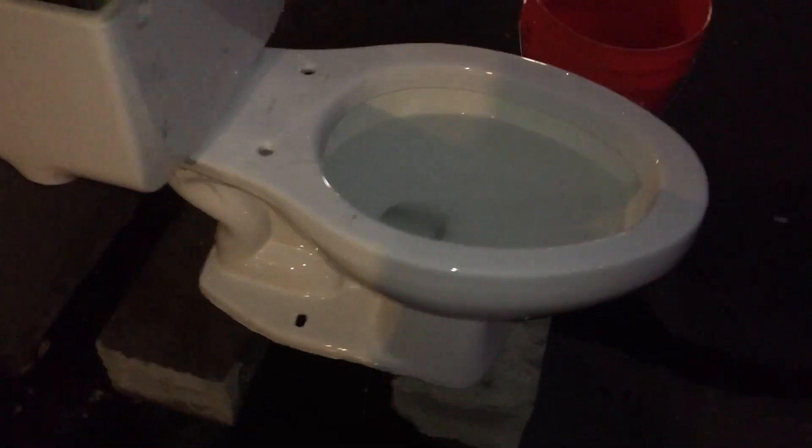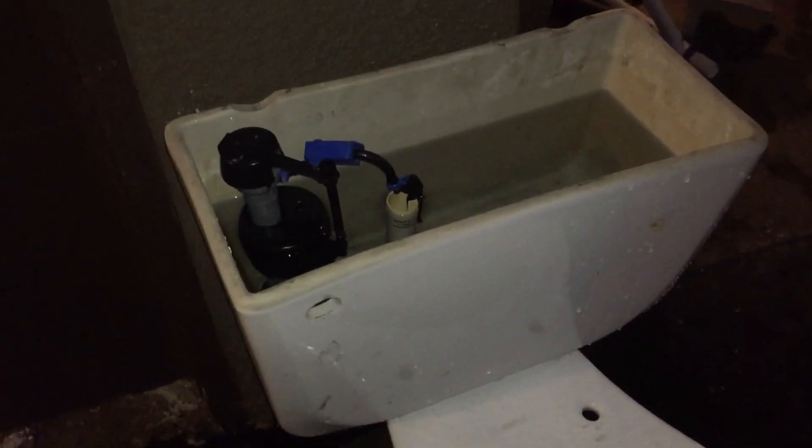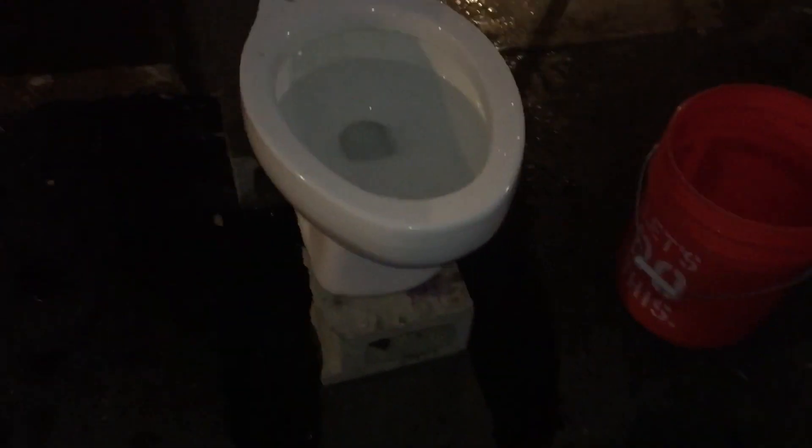Hey guys, AFT Fleming here, and today — before you say we've seen this toilet already — I'm going to make a video of my 1991 Briggs Conserva Toilet flushing on 1.5 or 1.6 gallons per flush.